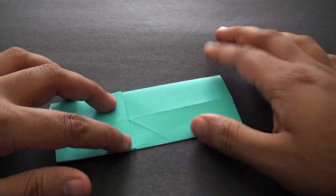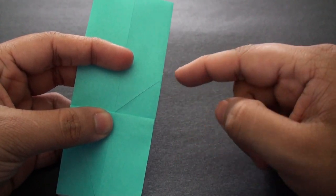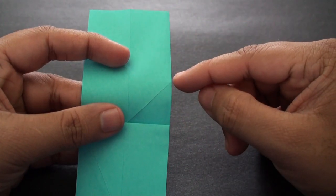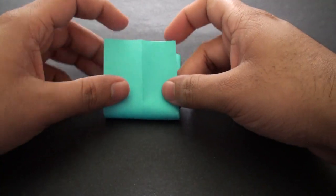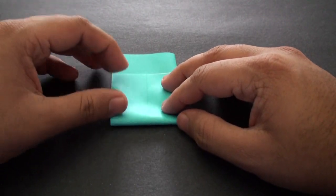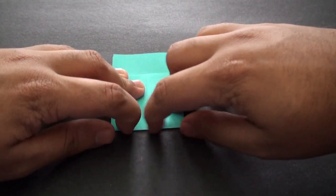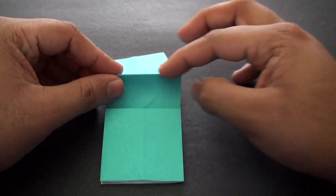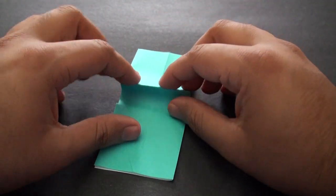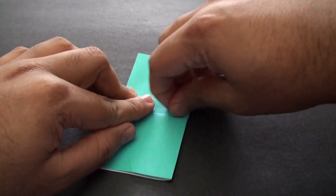We're going to do something similar on this side, except on this side there's just one crease going up to this point here. We're going to create a crease that runs from the end of this crease straight down to some point here. So again we're going to fold it down starting at that crease point and crease it in. Bring it back to the side, then grab this edge and fold it right to the center — fold it down like this and crease it in.